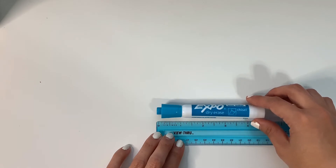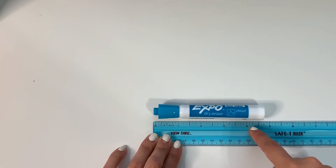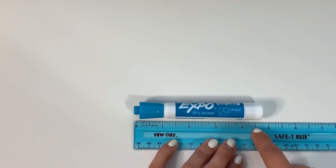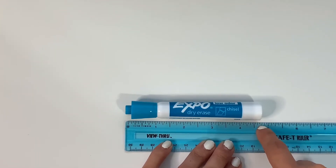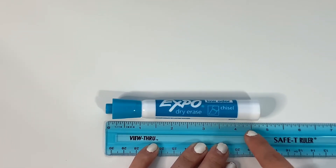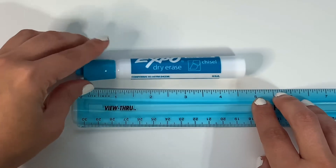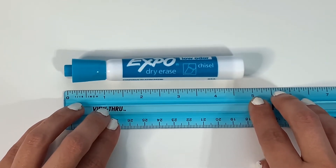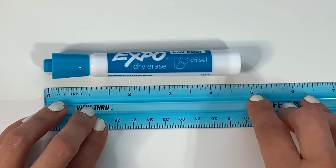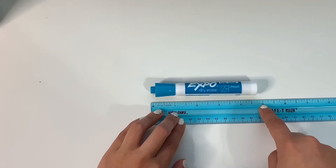We are measuring to the nearest inch. One inch, two inches, three inches, four inches — and it kind of falls here after the half mark. This would be four and a half, so it falls somewhere over here. Would it be closest to four or closest to five? If you said five, you are correct — the nearest inch would be five.